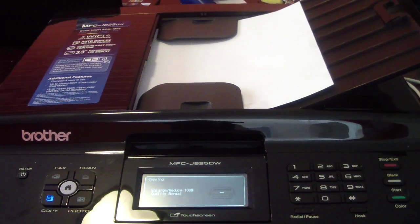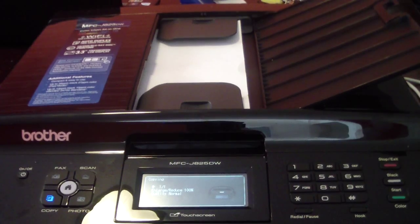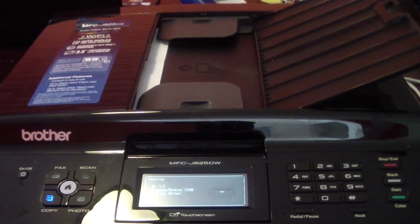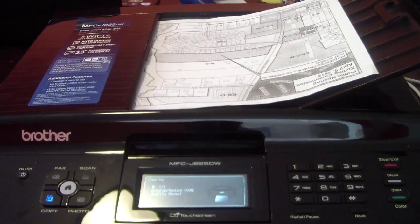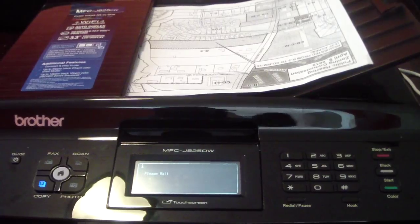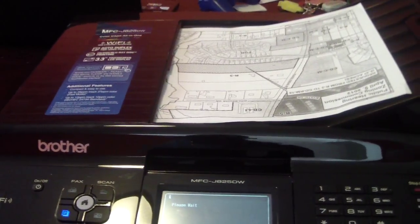There you go. It's not the fastest printer, but it does the job. So right now we're copying this sheet of paper — it should look like that when it comes out. And already it came out. This is where it comes out — see, it comes out like that right there.